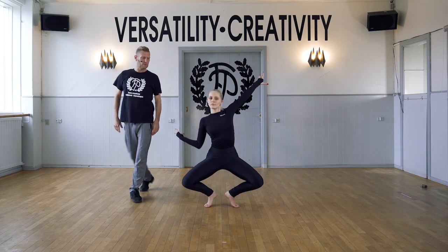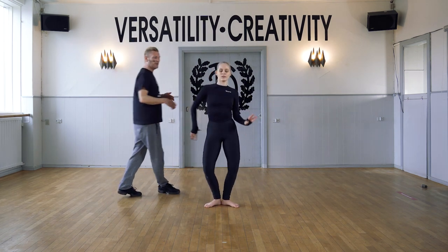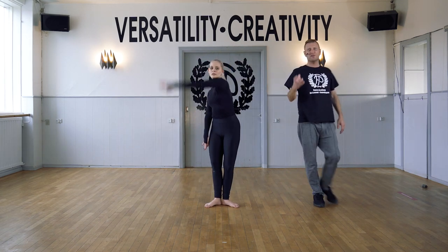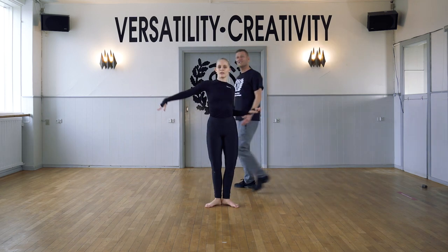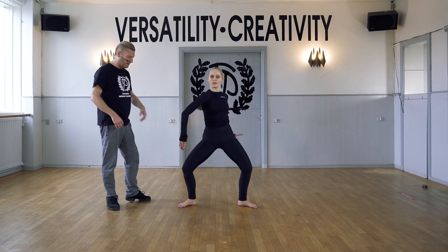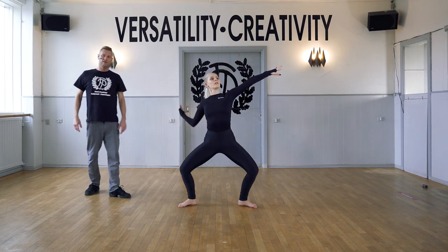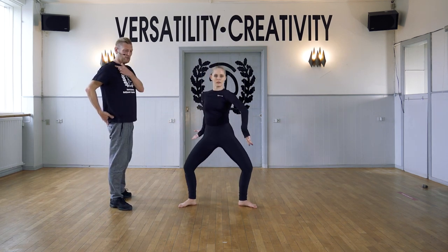Grand plie and change. Other side, plie. You can add a spiral in that upper body to challenge the position of the hip. We continue into second position. Remember to turn out and bring those knees over the toes, and keep the hip in second position under your shoulders.